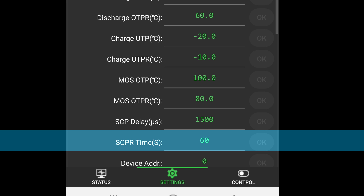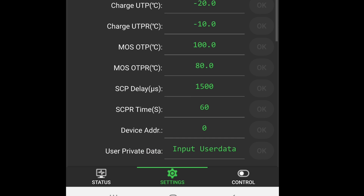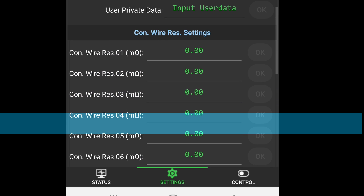SCP-R Time (second) — short circuit protection recovery time — the time required for the BMS to allow normal operation again after detecting a short circuit situation and activating the short circuit protection. Device Address refers to the unique identifier for each device in a BMS network using the RS-485 communication method. User Private Data records the name of the person who made the settings. Connection Wire Resistance Setting corrects the resistance value of the wires connected to the battery cells; this does not change the settings.